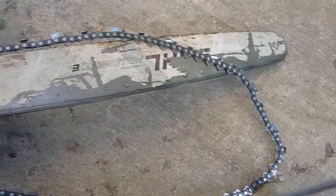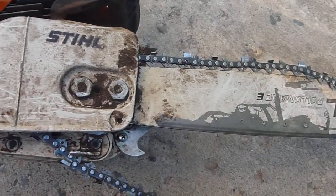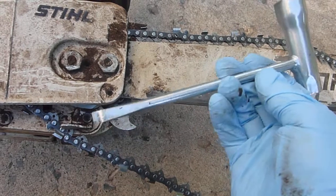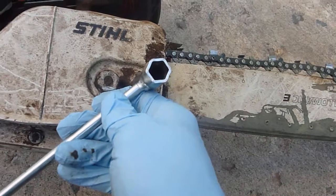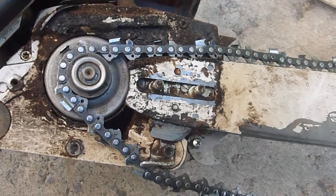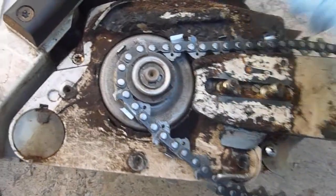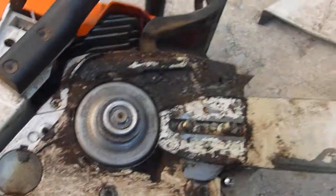Now the next thing we're going to do is take off this chain. Last time I was out I was cutting some brush and I flipped the chain off. I haven't put it back on yet because I'm going to sharpen it. Use the combination wrench and screwdriver to take off this cover so we can get the chain off. Now that the cover's off, you can see that the chain rests on this roller — that's what drives the chain. There's a little roller on the end of the bar. We'll take that chain off. Notice all the gunk — I'll clean that up. Put it up on the table to sharpen.